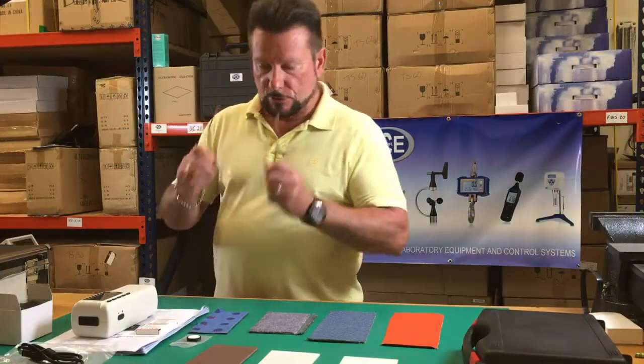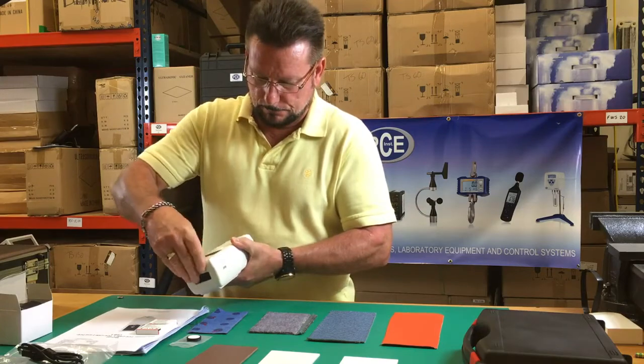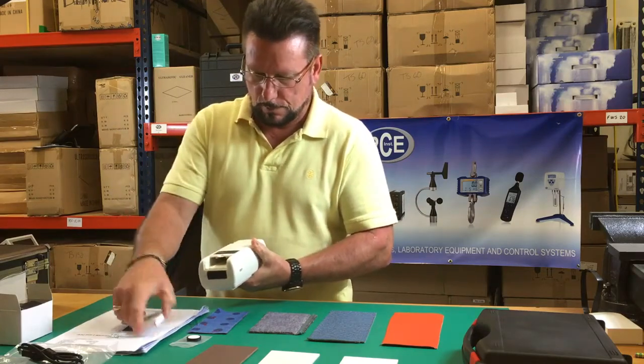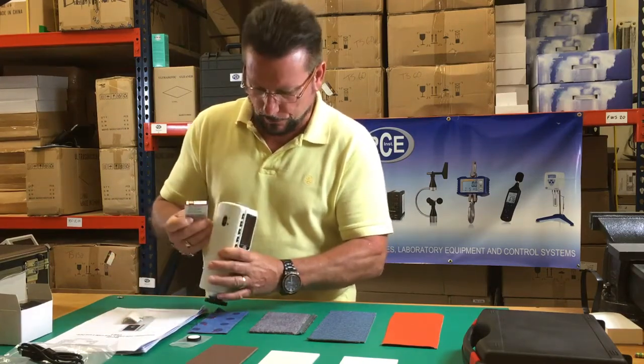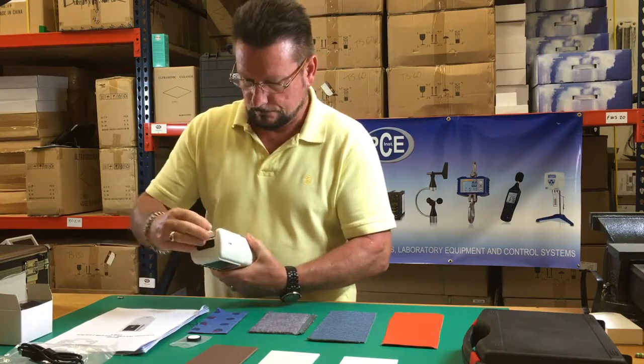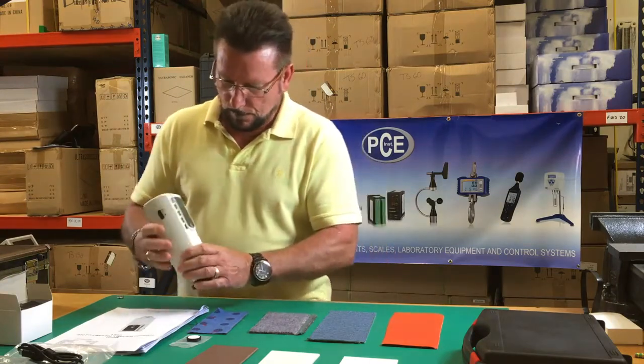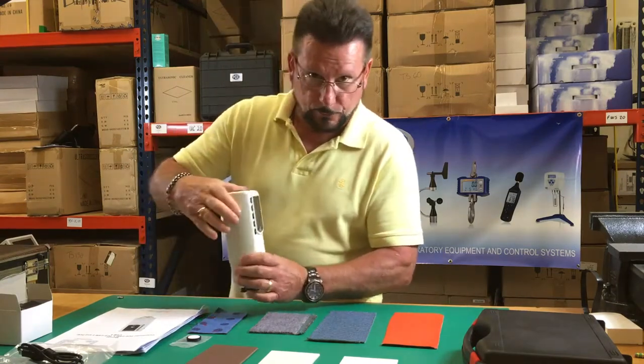Now we're going to install the battery. Take the back off. Install the battery with the connections pointing toward the connections inside. Turn it on with the on and off switch.